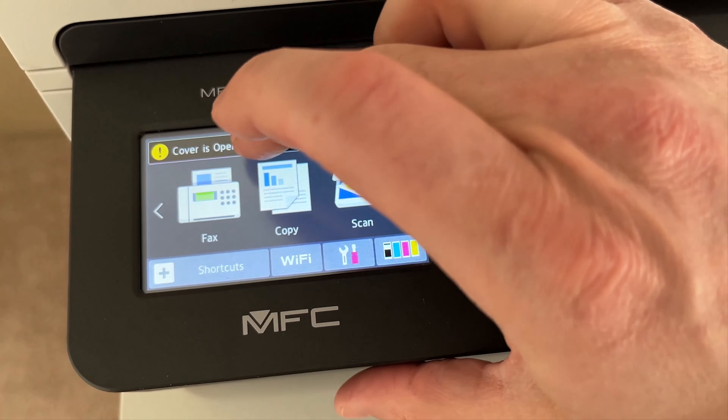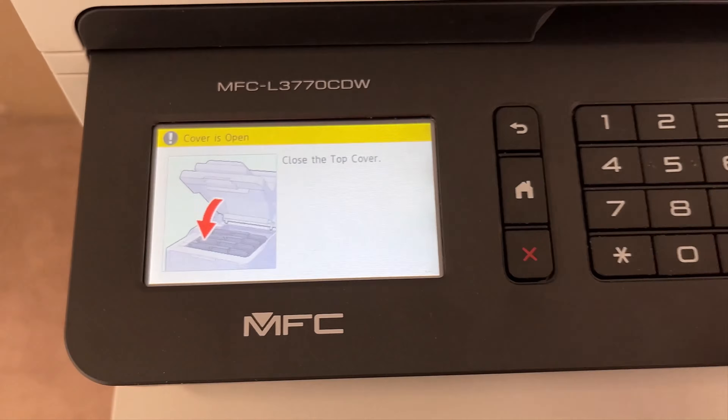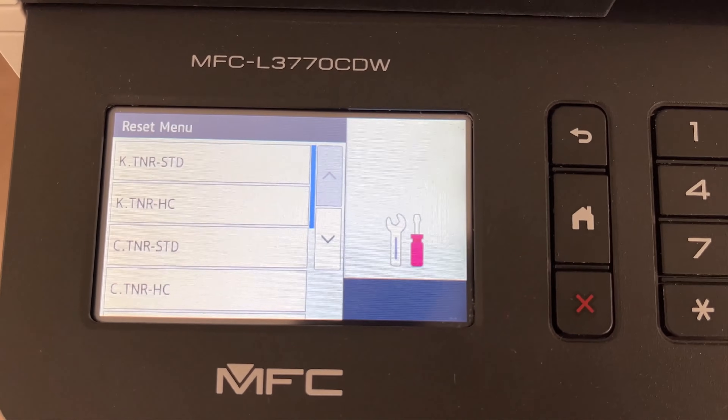Sorry, I'm not in the 'cover is open' screen. I've got to get back in there — so there you go. Let's try it again: hit both buttons, then back, and then boom, you're in. Now what do you see in here?